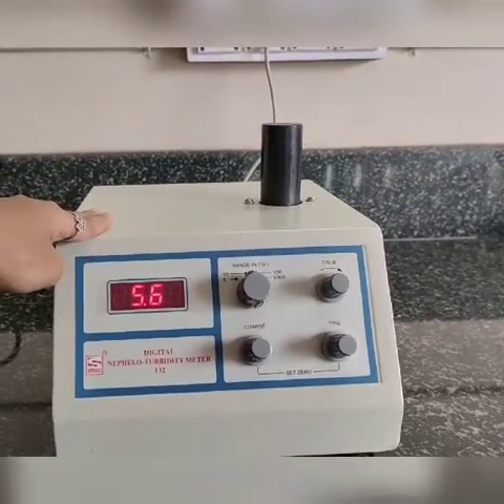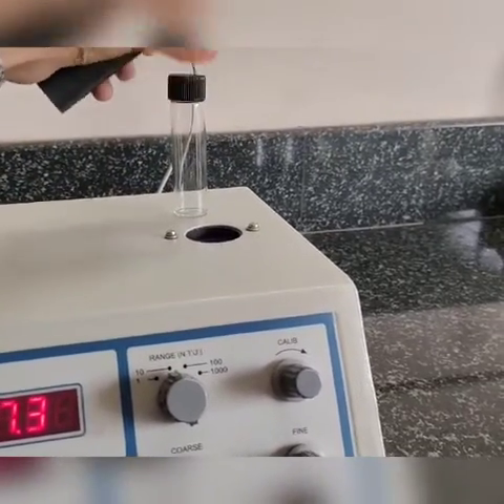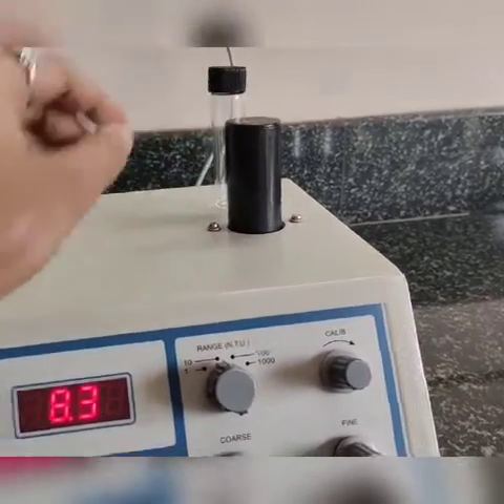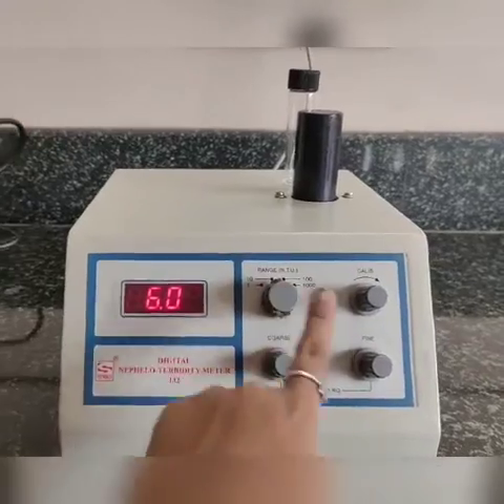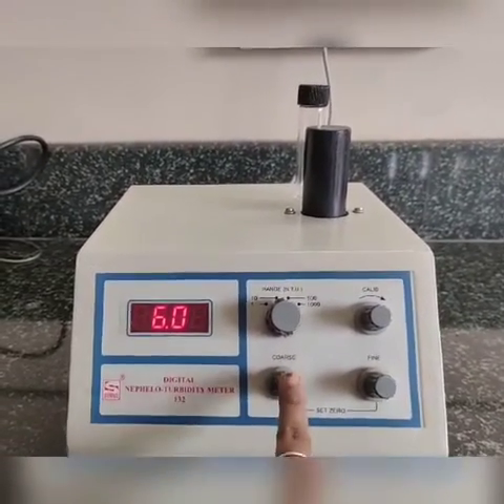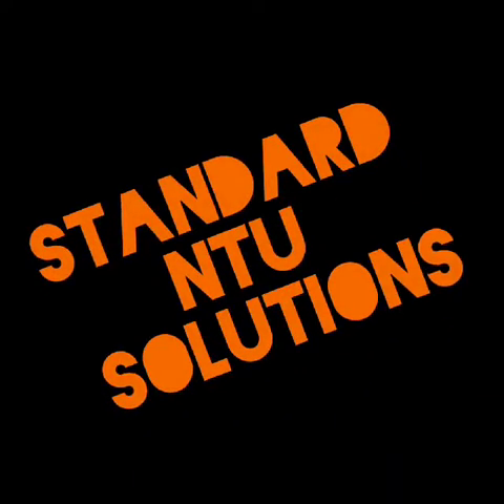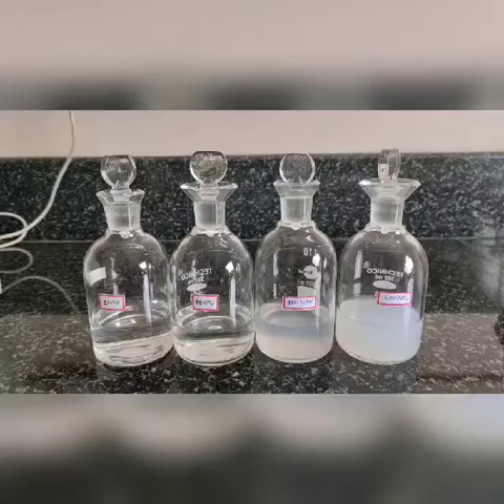This is a digital nephilometer. It consists of a test tube holder with lid, a range selection switch, a calibration knob, and coarse and fine adjusting knobs. To set the distilled water for zero, you need standard NTU solutions of 1 NTU, 10 NTU, 100 NTU, and 500 NTU.